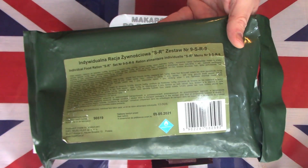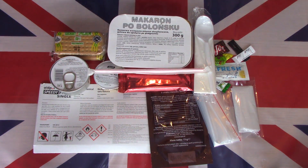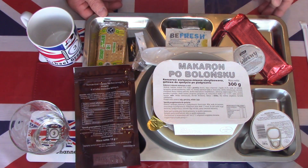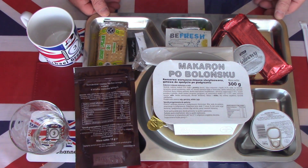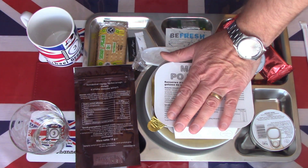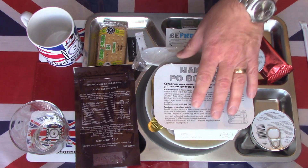I've now laid out on the tray the contents of this Polish SR9 single meal. I've boiled the mains in water for about 10 minutes to simulate being in the flameless ration heater. I'm going to start where I normally like to start, and that is with the drink.